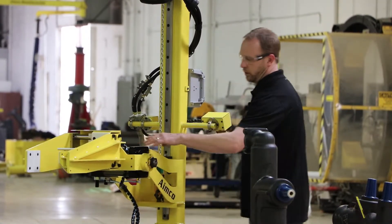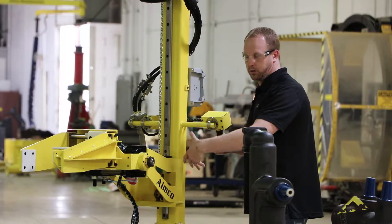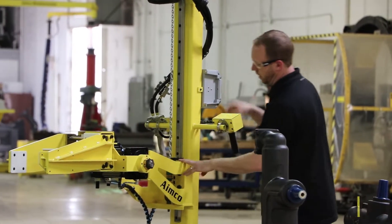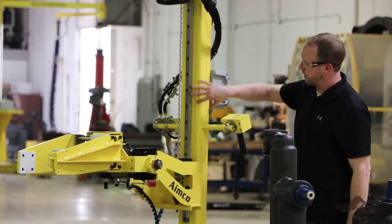Coming back off of the jaws of the tool, we have a rotary actuator. This is what gives us our tilt back and forth. And the vertical system is with our JD Newhouse. This is what drives us up and down on this rail here.